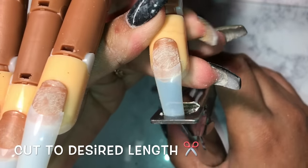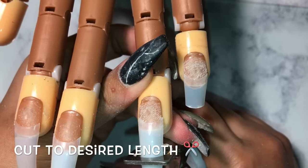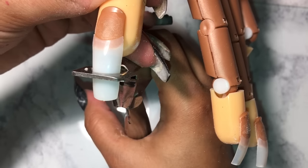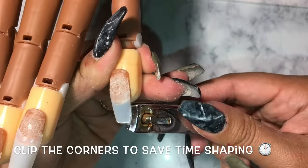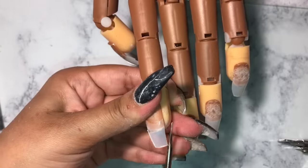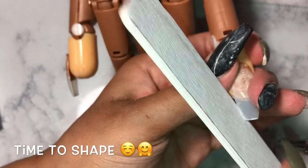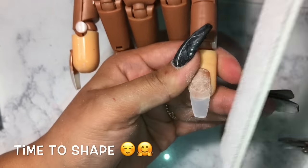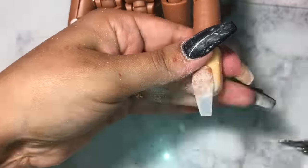Now that all the nails are on, you just want to clip them down to the desired length. If I were doing the other hand I usually put their hands side by side and measure each individual nail to make sure they're all even. Since we'll be doing the coffin shape, cut off those little corners to save time. I'll be showing how to do it with a nail clipper as well as small scissors. Then start filing the nail, alternating from side to side to make sure it's even.